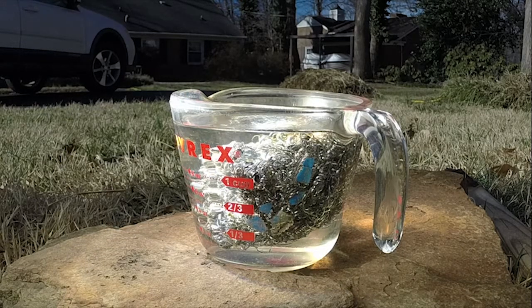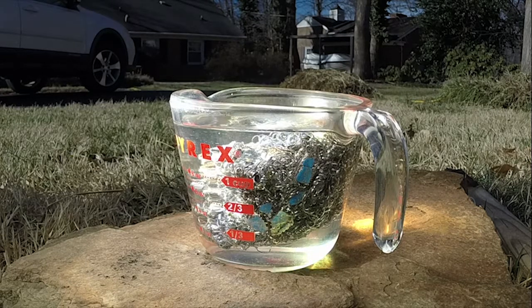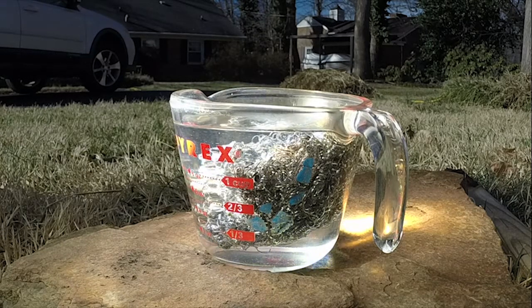I'll put the steel wool in there so it'll actually capture the sunlight a little bit better. Otherwise, you'd be better off putting the water in a dark steel container so the steel will absorb the heat, but I wouldn't be able to show you the boiling action if I did that. So hopefully the steel wool will essentially do the same thing as what a dark container will do.